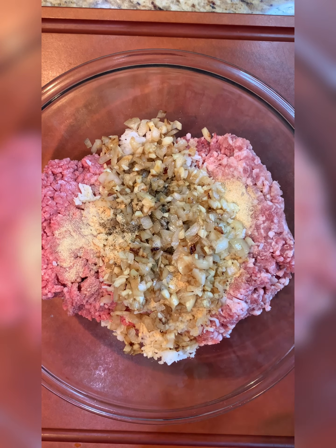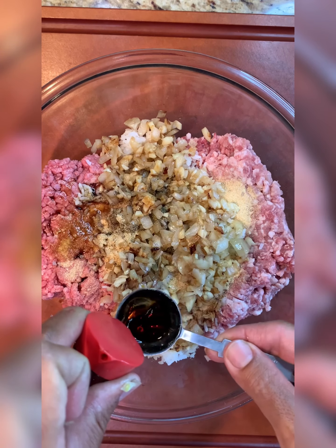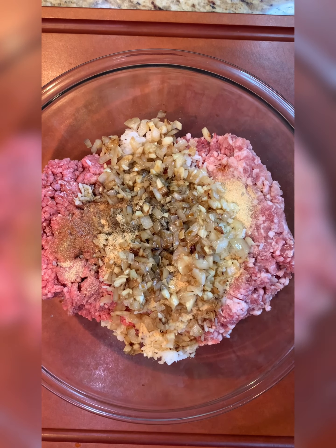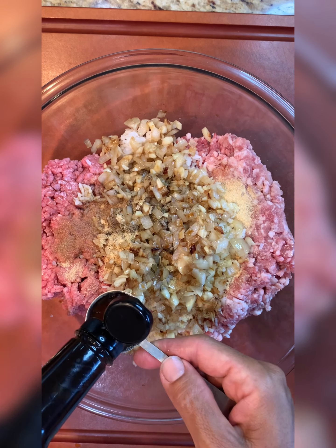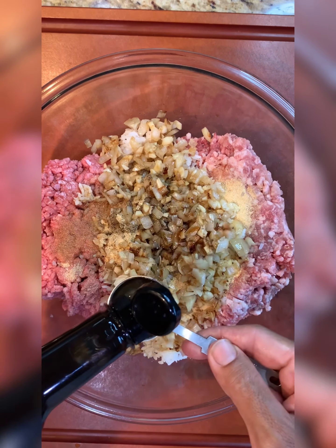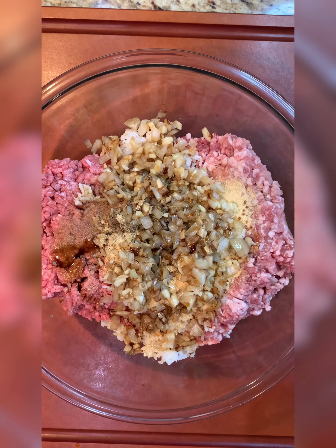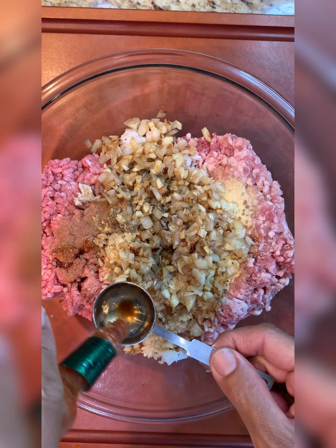We're going to add about one and a half tablespoons of shoyu, give or take a little bit. Worcestershire sauce — about the same, about one and a half tablespoons. We're going to add a little bit of Tabasco, about one and a half teaspoons. If you don't like spicy, you don't have to put it in.